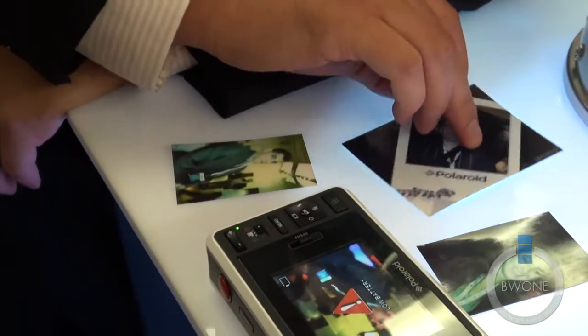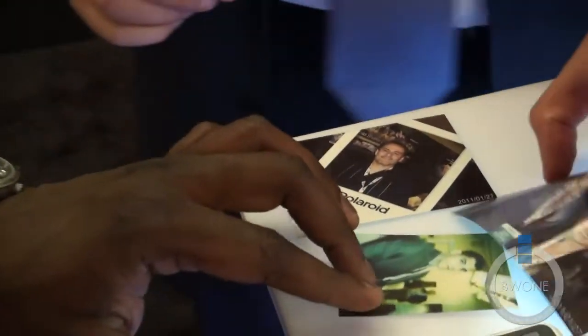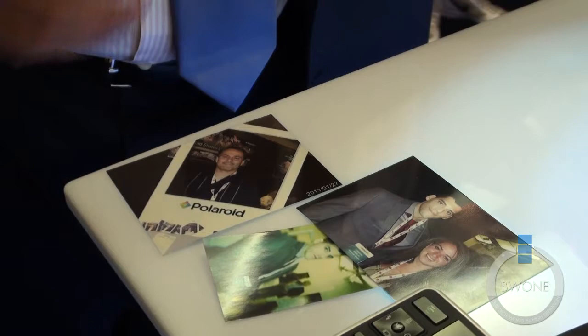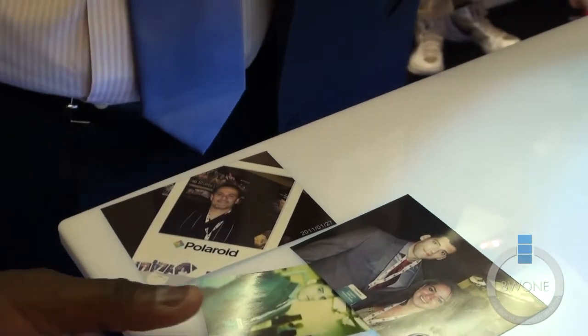This is the old paper, and this is the clarity of what the new paper will be. Some of the upgrades also include software that'll allow you to have your own borders — you can put fun, happy borders around there. You can print out on it as well. You have a passport size here too — you can print out a passport photo on it.